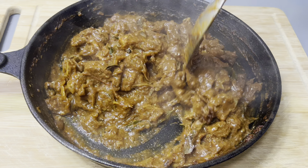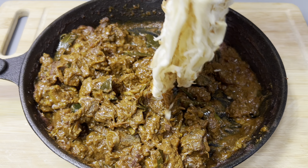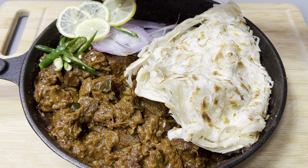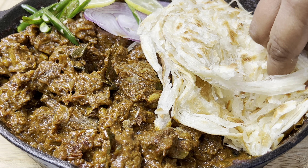I will add the beef in the pan. A pan is good for you. I will add the beef in the pan. It tastes like beef.